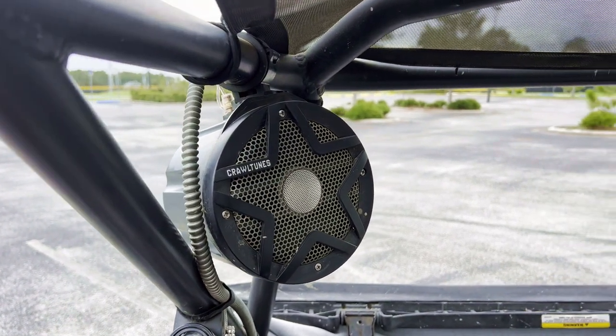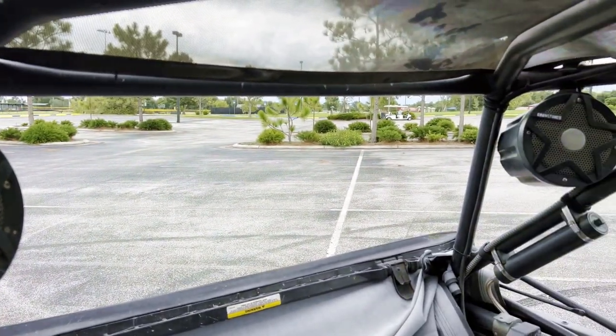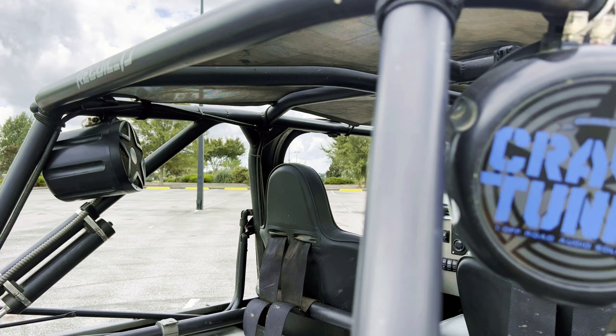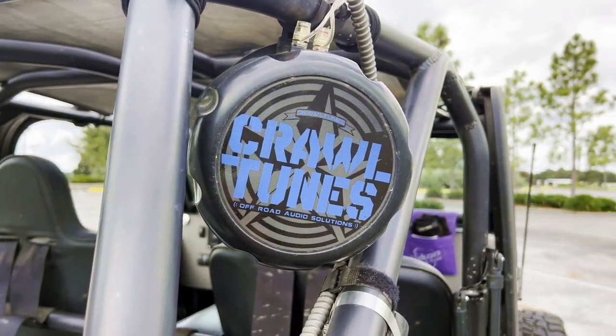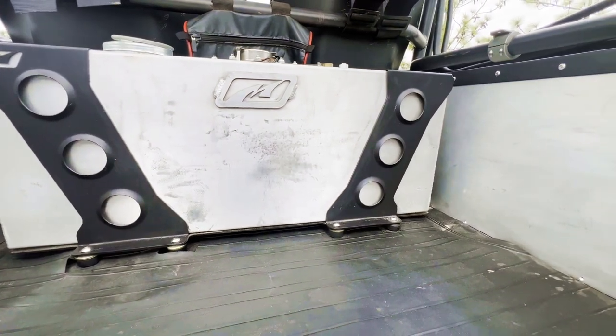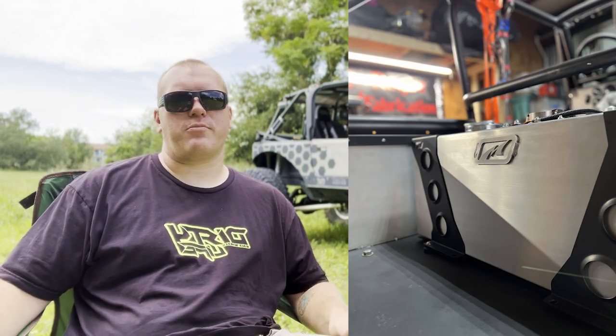The rear has some Kicker Marine speakers mounted to the cage. They're a pretty small company but I'm really impressed with the quality — they've held up to rain and being sprayed off when I wash the Jeep. In the back I've got a Motobilt 19-gallon fuel cell kit with their mounts and everything, and the quality is top notch. I had a lot of issues with the custom-made tank I had before — leaking here and there, mounts weren't great, fittings on top didn't stay secure. I ended up calling Dan up at Motobilt and they sent me their 19-gallon fuel cell kit. I've been extremely happy with it — I actually brushed it so it's got a brushed aluminum look.